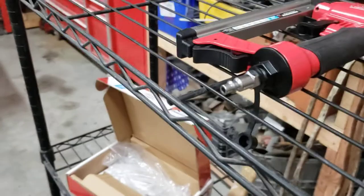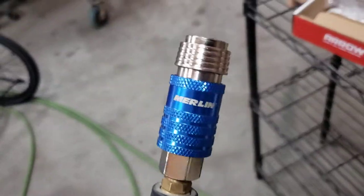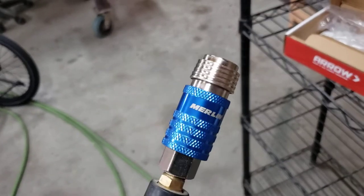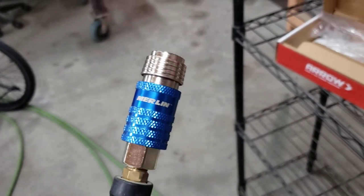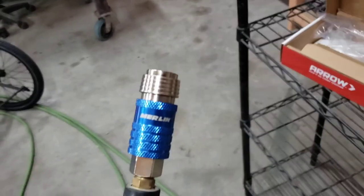Harbor Freight, about ten bucks, and it's the Merlin — so pick one up. If you like this video, hit the like button, share it, subscribe. More stuff coming soon, thanks for watching.